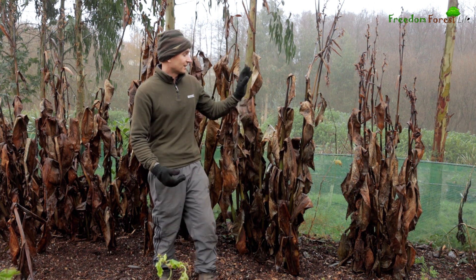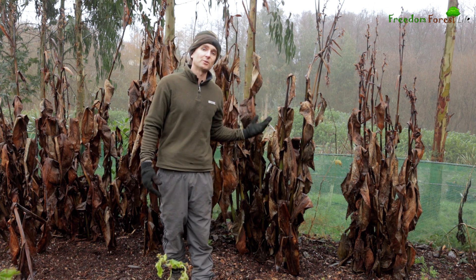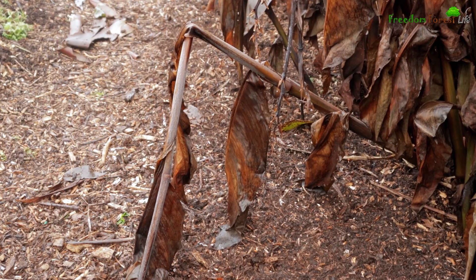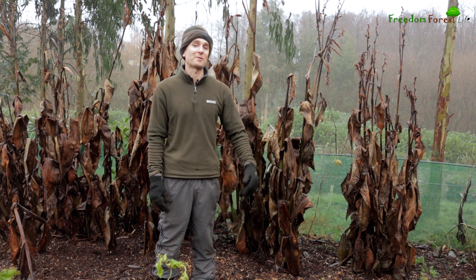This foliage I won't be cutting and taking away — I'll just leave it to naturally fall down. By the end of winter these are going to be losing their structure and they'll just fall down around them anyway, so I'll just push them back in and the fresh shoots next season can grow up through it.